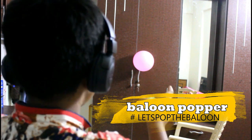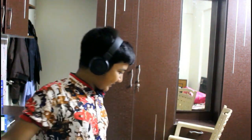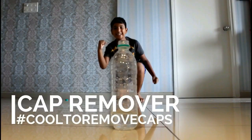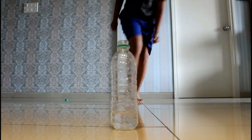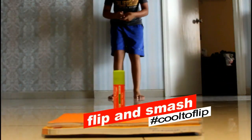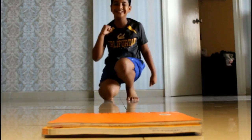Let's pop the balloon. Yeah! Super mikä!